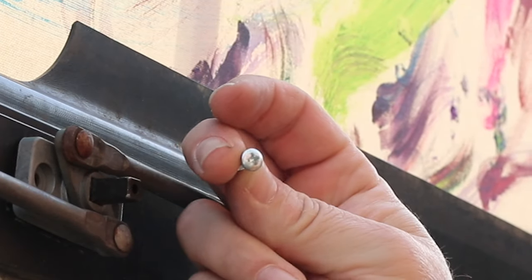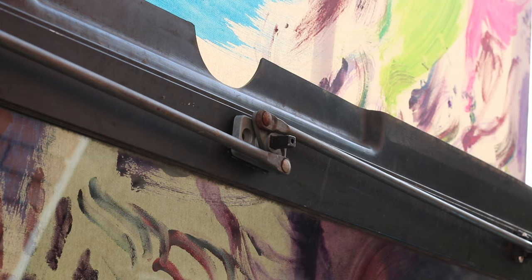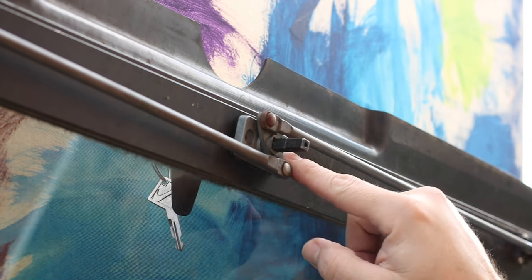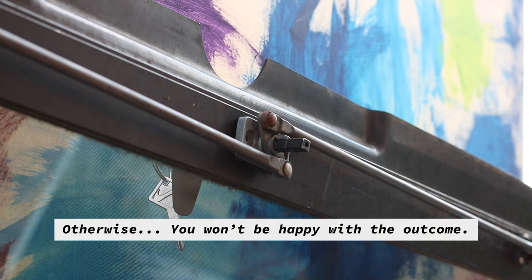The new one comes with a Phillips head, and that's fine. I'll use the Phillips head on this 11-in-1 tool. Sorry about that, I had to take a little break. Make sure that the handle is in this direction when you go to install it — otherwise you won't be happy with the outcome.